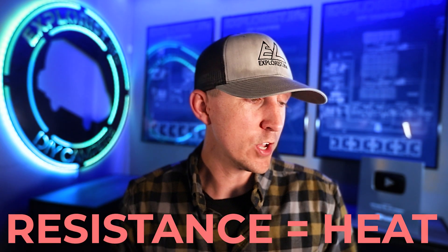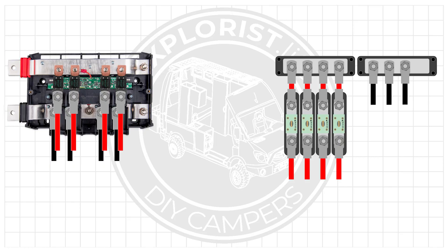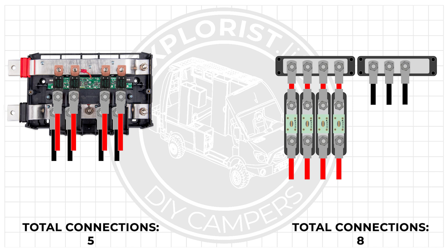You could have a bad crimp, or you could have a nut and bolt rattle loose and cause a loose lug-to-terminal connection. Every crimp and every bolt is a point of potential failure, and these connection points should be minimized as much as possible. In every circuit coming off of the Victron Lynx distributor there are five connections: positive bus bar to fuse, fuse to wire lug, wire lug to wire, negative bus bar to wire lug, and wire lug to wire. If using a more traditional bus bar and fuse holder, you've got eight connections per circuit.